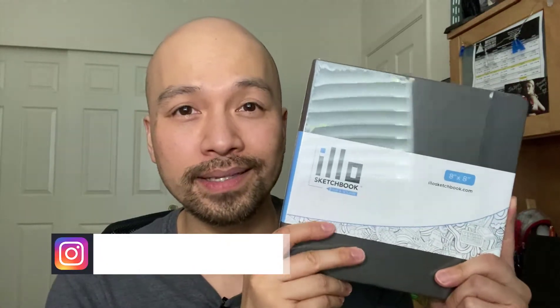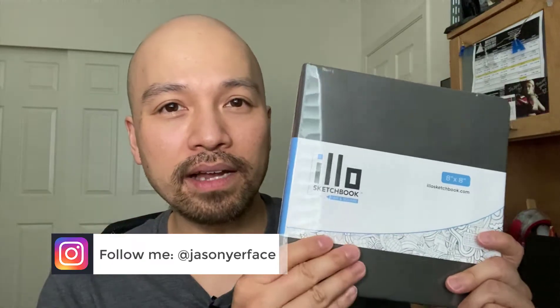There's an elastic band that keeps the cover closed but can also be used as a bookmark. This is an 8-inch by 8-inch square shape — very cool, a little trendy because it matches Instagram's default square format. I also read that these stay flat when you open them, instead of closing on you. Some of my smaller sketchbooks have binding that makes them close up, which makes it hard to draw. I haven't opened it yet — sharing it with you right now for the first time.